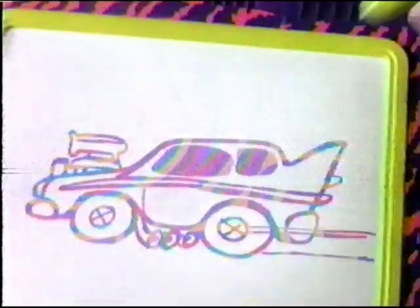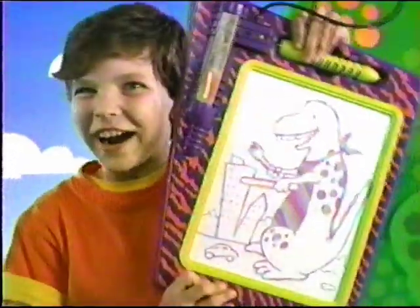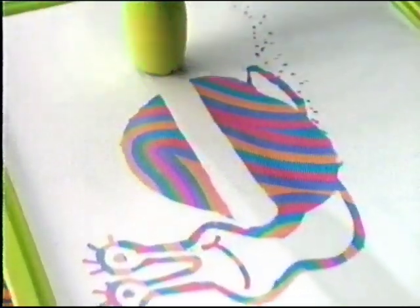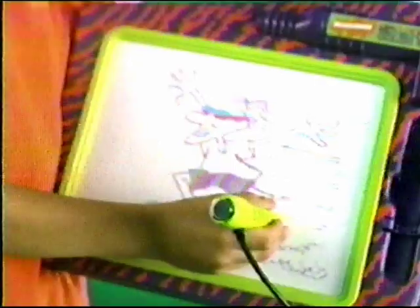Make lots of colorful designs. Or just goof around. Flip the power band to erase as much as you want. Flip it and draw again. And again.